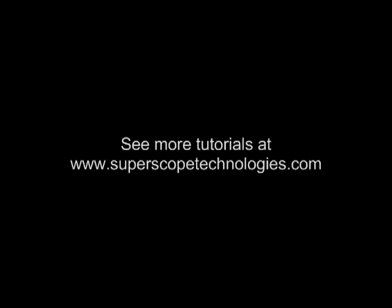These are just some of the many features that come standard with the PSD400 series. To view more tutorials, please visit superscopetechnologies.com.